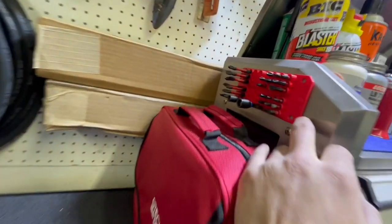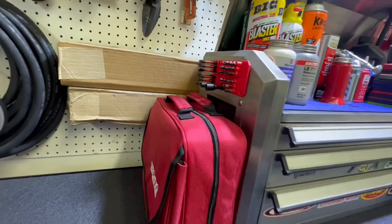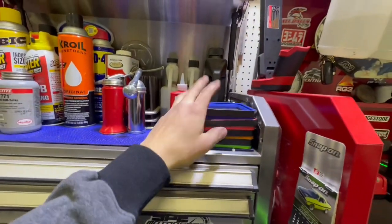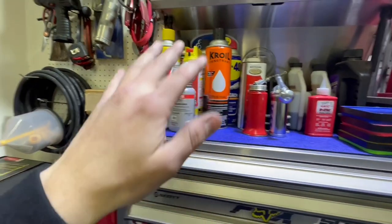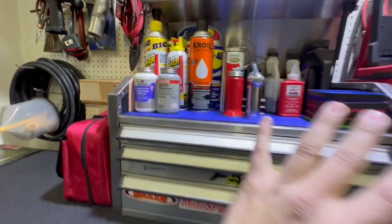Starting off right here I got my Snap-on magnetic bit holder with all my Milwaukee bits in there. Definitely love it. Up top I got some OEM tool trays and some various oils, grease, acetone, lubricants, anti-seize, brake part lubricant — etc.